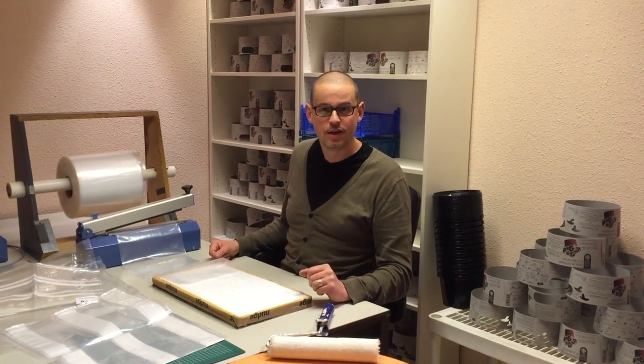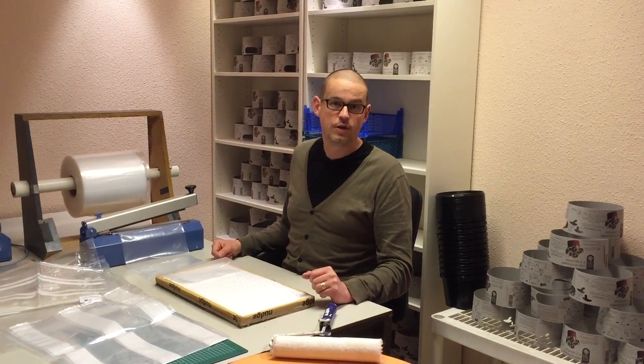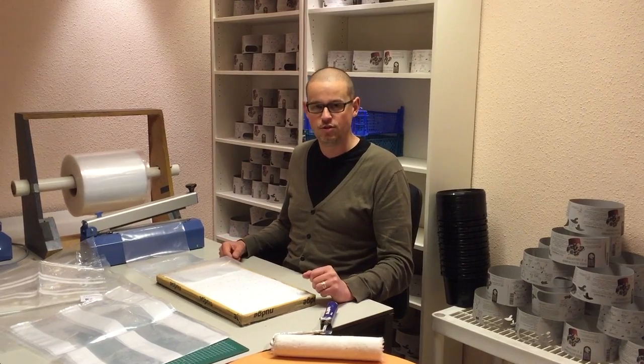Hey, hello, my name is Simon and here at the Lotterswam we convert coffee waste into mushrooms.